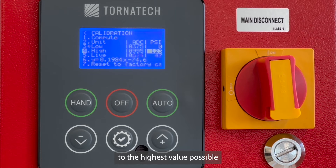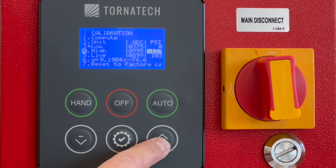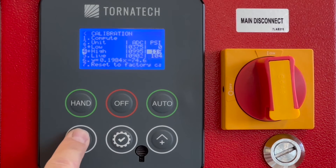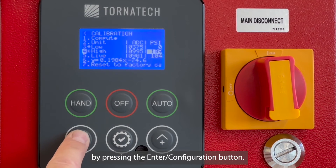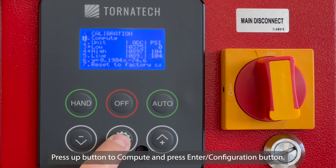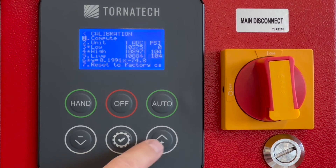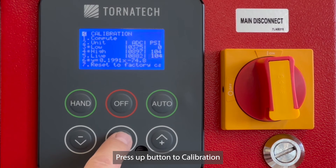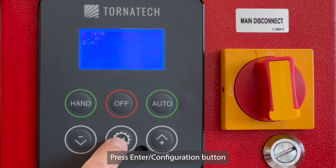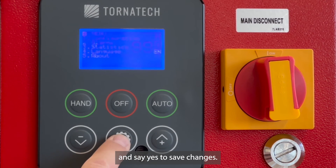Press the down button to High. Press the up button to Compute and press the Enter/Configuration button. Press the up button to Calibration and press the Enter/Configuration button on Advanced and Configuration. Press the Enter/Configuration button and say yes to save changes.